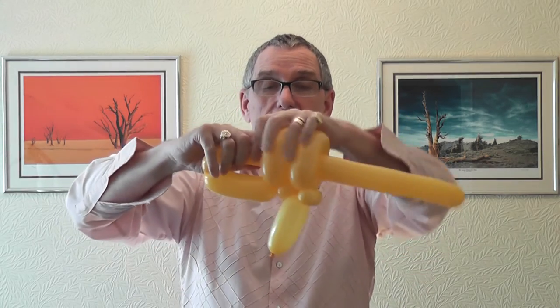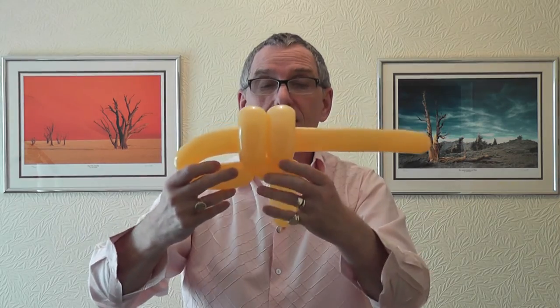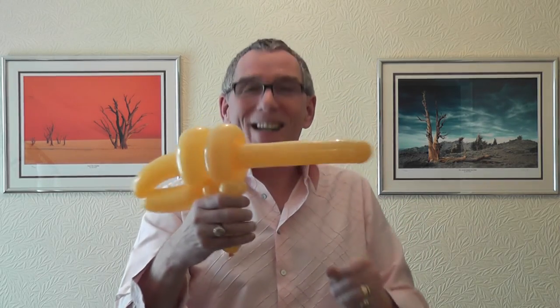And then you turn the pinch twist around and there's your space gun — hold on to it here. There you go, one space gun! I hope you have lots of fun with it. Thanks for watching and we'll be back with another tutorial sometime soon. Bye!